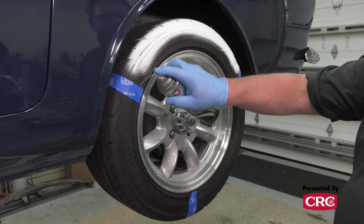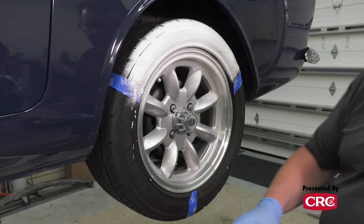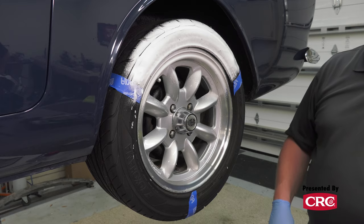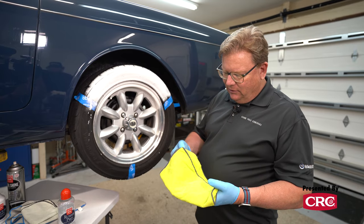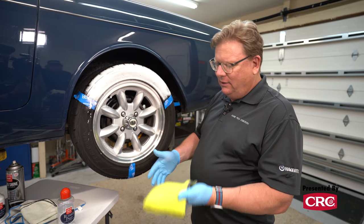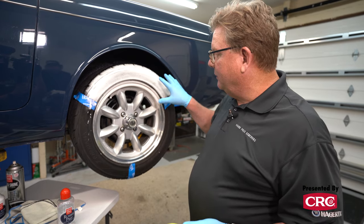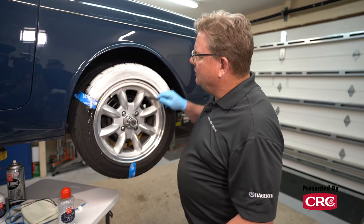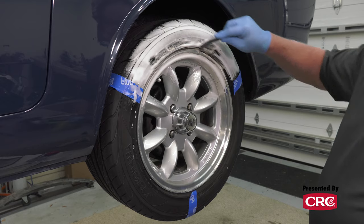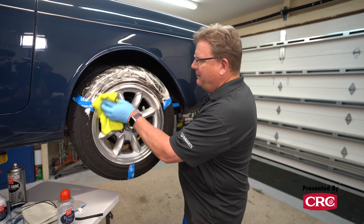This stuff is really neat. You put it on like this - you can actually do the wheel with it as well if you want to. I take an older microfiber towel; these are the cheapy ones that have already gone through a couple of wash cycles. I usually use them for rocker panels, door jams, or even engine compartments. I like to let this soak for a couple of seconds, and then as it's soaking, if we have this in here with the tire lettering, you can agitate it a little bit to make the process quicker.